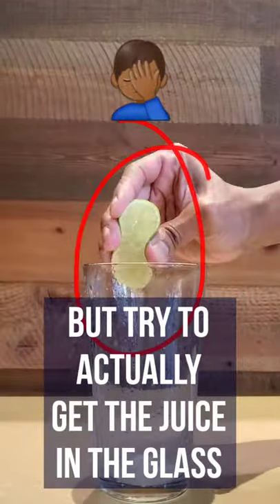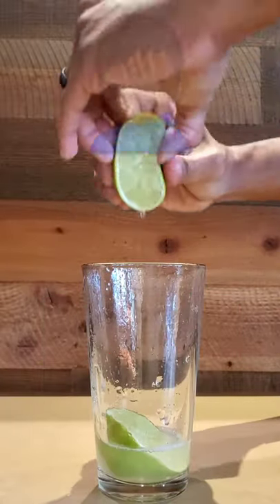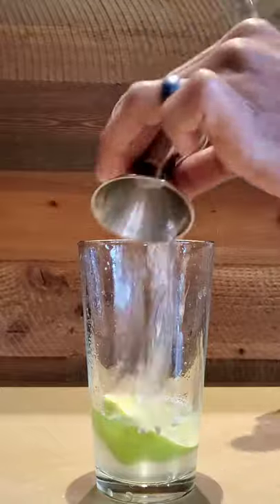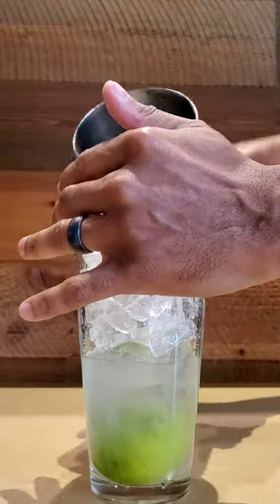We're going to start with one ounce of fresh squeezed lemon and lime juice, one ounce of simple syrup, two ounces of vodka. Add ice and now shake like you mean it.